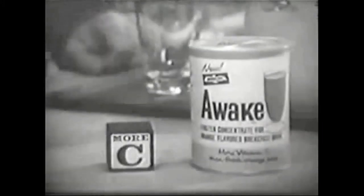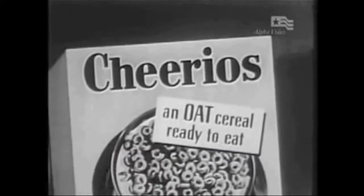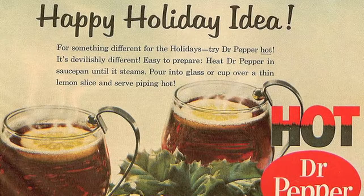You're not going to want to miss out on this recipe, and we're back. Somehow I feel like I'm doing a 1990s sales pitch video instead of a 50s one, but we're going to keep going with it. So all you're going to need for this recipe is Dr. Pepper, lemons, and a saucepan.